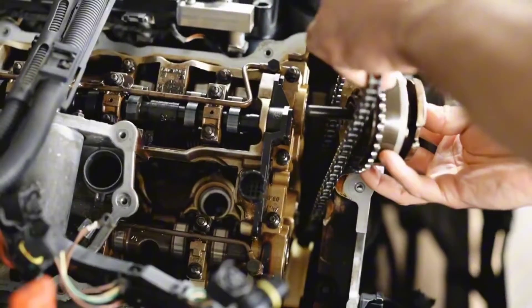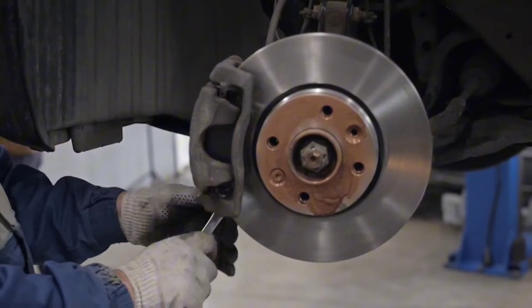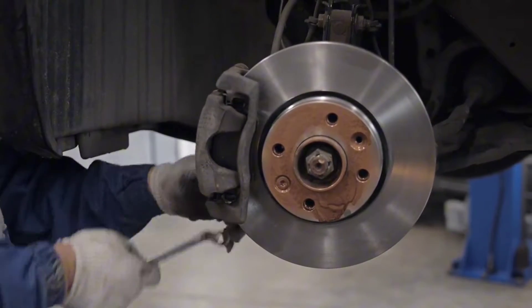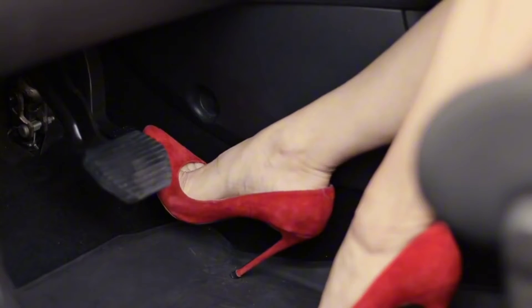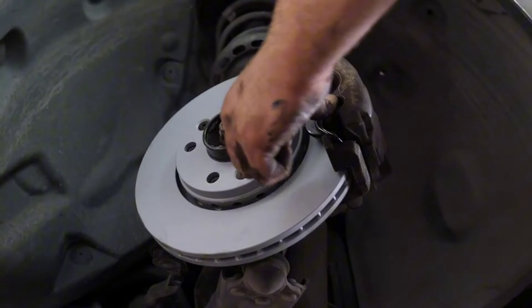Pressure Plate: linked to the engine's crankshaft, the pressure plate is responsible for, as its name implies, applying pressure to the clutch disc. When engaged, it forces the clutch disc to press against the spinning flywheel, creating friction.